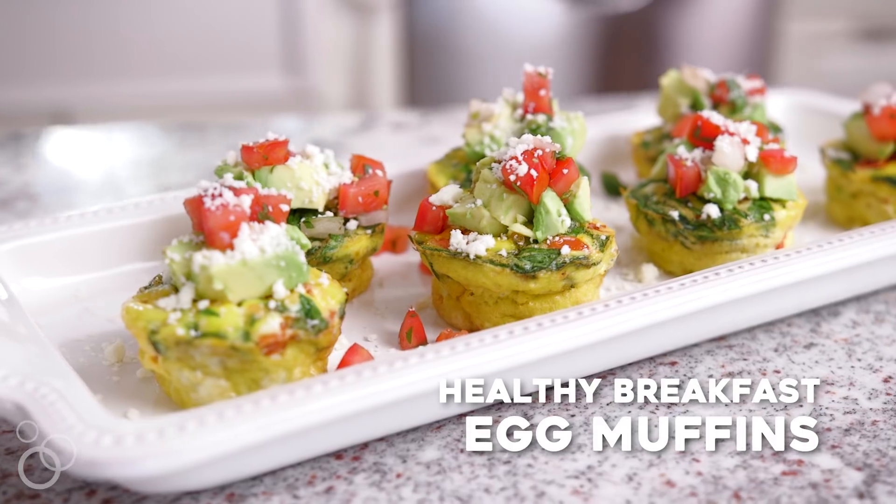I'm Kelly from Just A Taste, and when it comes to quick and easy early morning options, it does not get much better than these healthy breakfast egg muffins. What I love about this recipe is it's basically an omelet sans the fork, and they can be as healthy or as indulgent as you want.